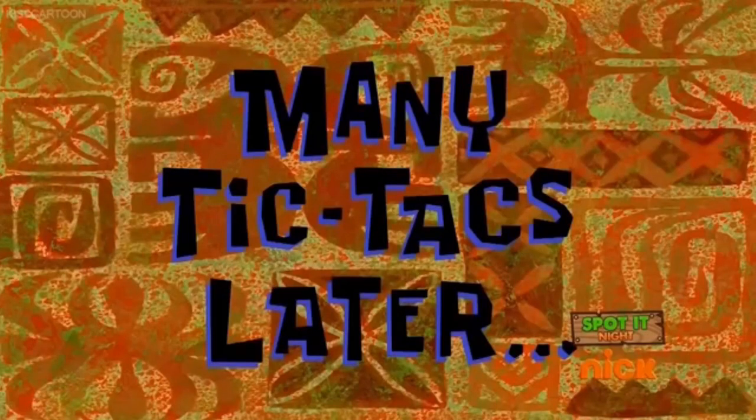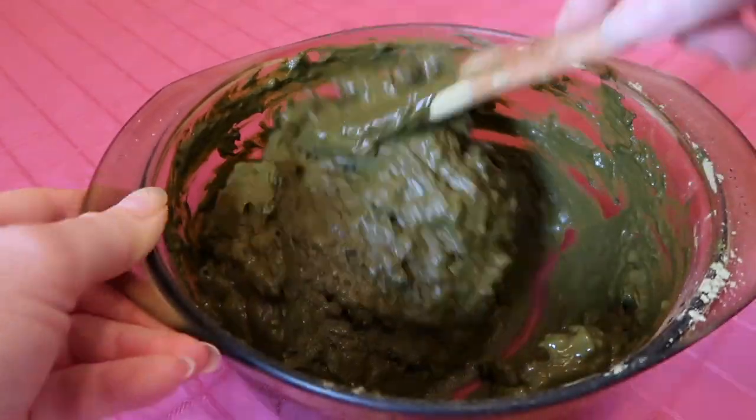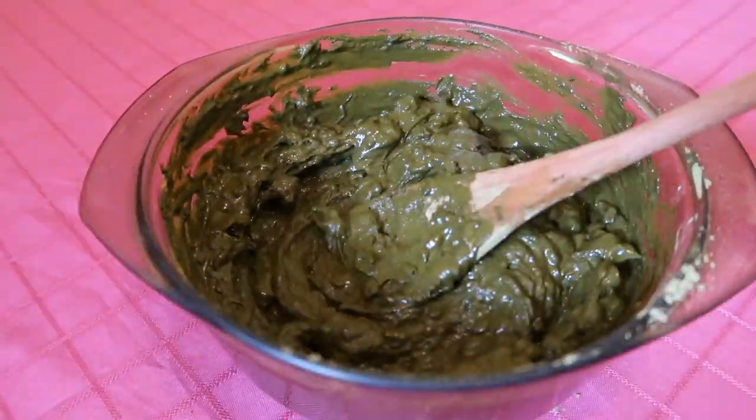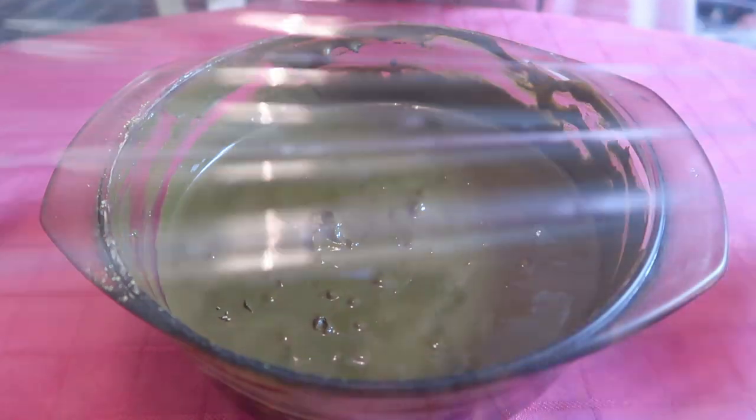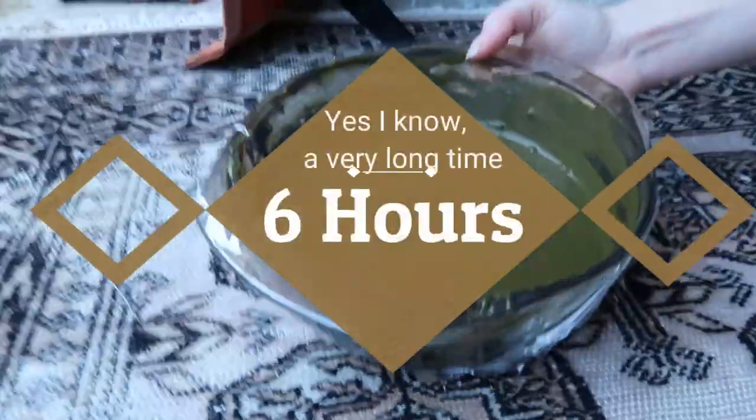Many tic tacs later, the henna was still really thick and gloopy and it smelled like hay. I kept adding liquid a little bit at a time until it was just the right consistency, then covered the bowl with plastic and set it in a warm spot in the sunroom to develop for six hours.